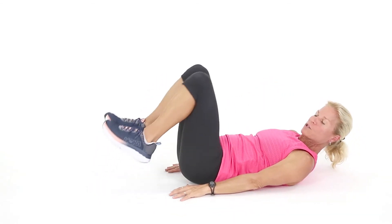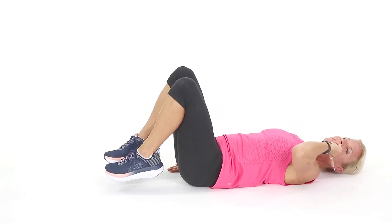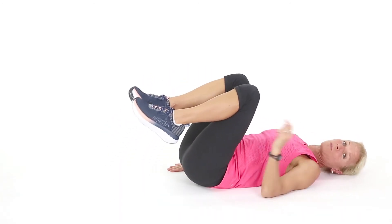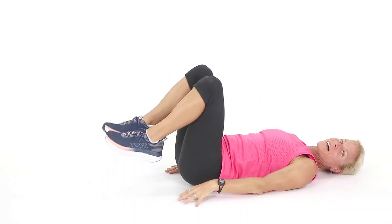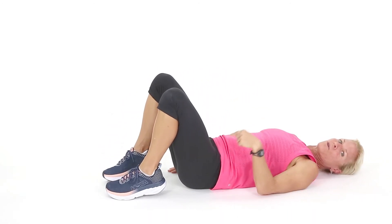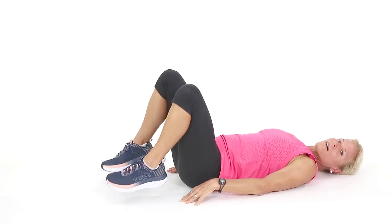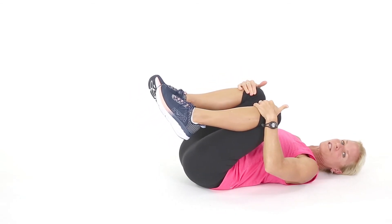Next we're going to do is go back to that reverse crunch. Hands by your side, lift up — second set. Head is nice and relaxed, so those of you with neck issues, this is a good choice for you. You know what I like to do? When the commercial comes on TV, hold on to the back of the couch and do this exercise — you can get those hips up even a little higher. Why not do 20 or 30 reverse crunches during that commercial? I know you think I'm nuts like my family, but that's okay. All the way up, let's get a couple more. Up, up, up — down. One more: up, hold, hold, hold — think abs, think abs — and drop. Hug the knees to chest.